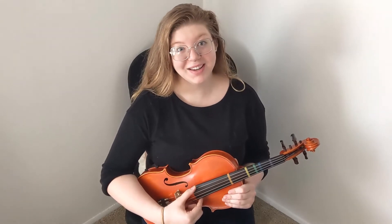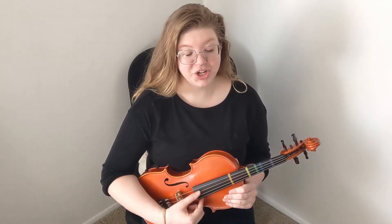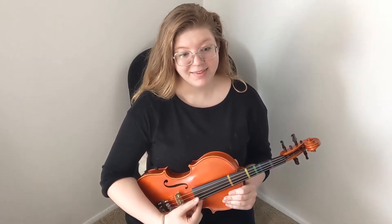Now I'd like you to do this with me, and I'd like you to say the name of the string while you pluck it. Our first string is C — that's our thickest string. Next we have G, D, A.